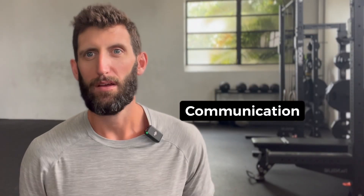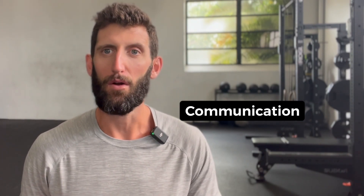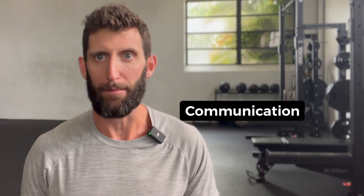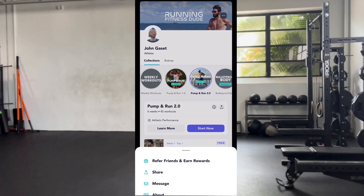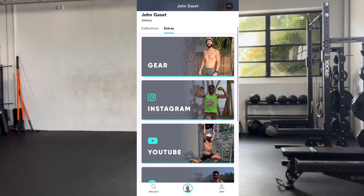How to communicate with me: the best way is by leaving a review after completing a workout or sending me a direct message inside the app. You can send a direct message by clicking the buttons in the upper right-hand corner followed by message. Please keep in mind I might not be able to answer every question, but I'll certainly do my best to steer you in the right direction. Finally, you'll find some additional resources in the extras tab, including my Amazon picks, Spotify playlists, and more.